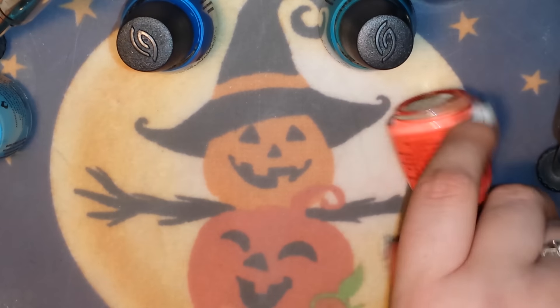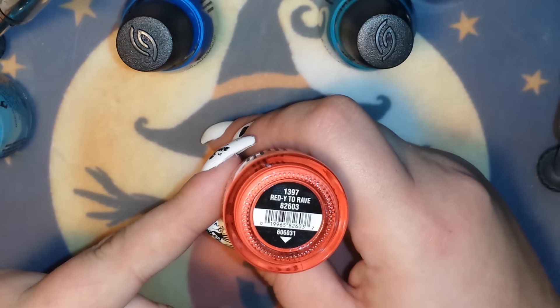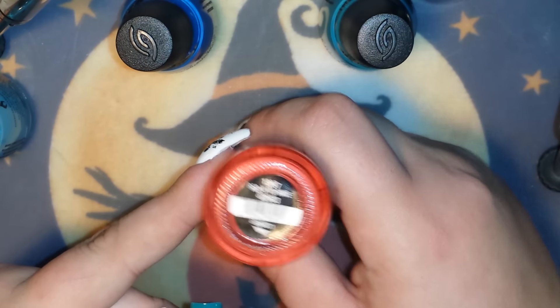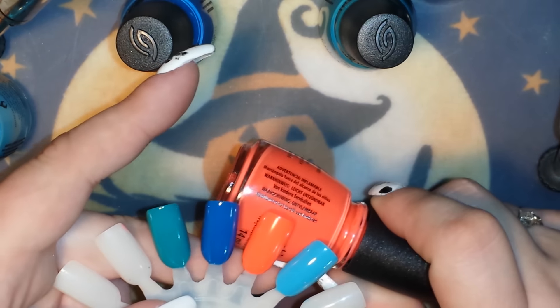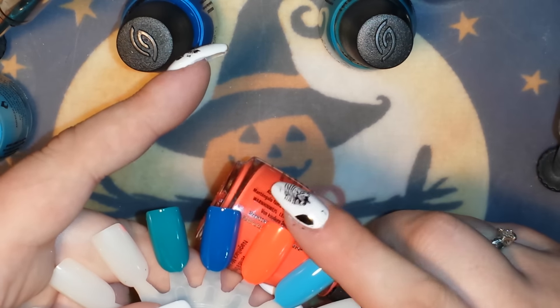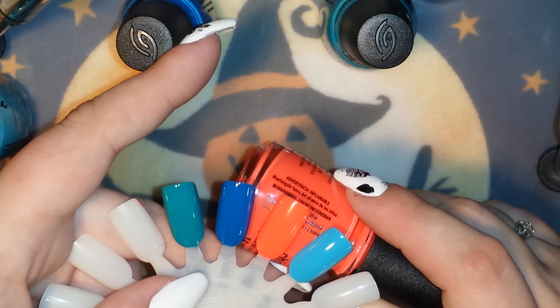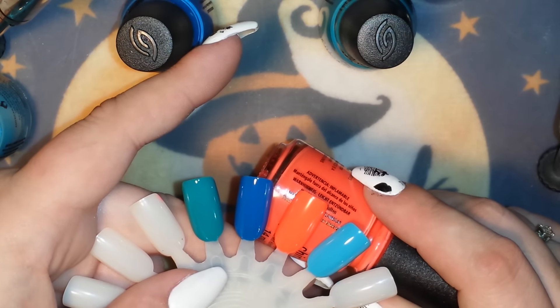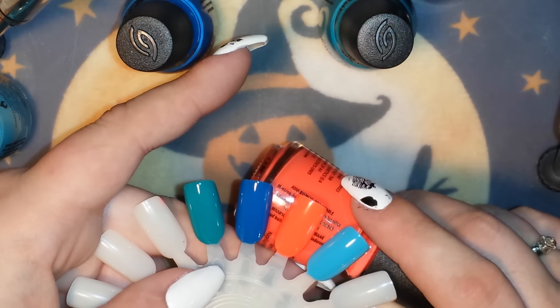I also got Ready to Rave, the other cream I was missing. I wouldn't consider it red — it's more of a coral shade, like an orangey red. Absolutely beautiful. This is also two coats without a white base coat. I did not put a base coat or top coat on any of these polishes because I wanted you guys to be able to see what their finish was.